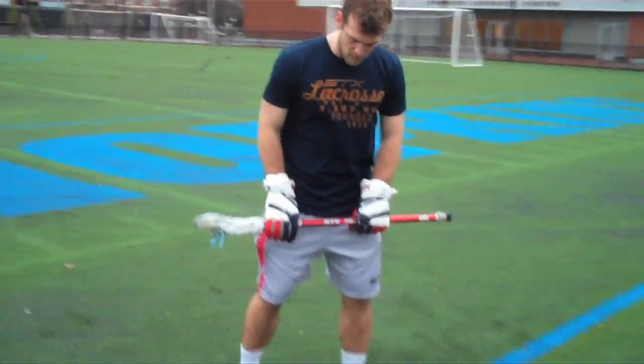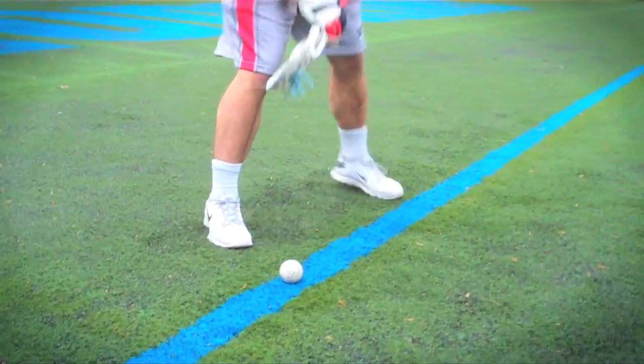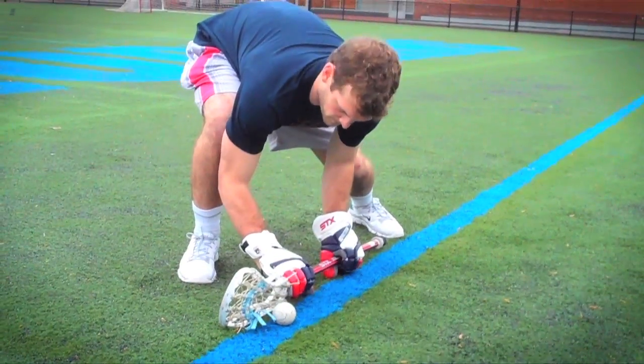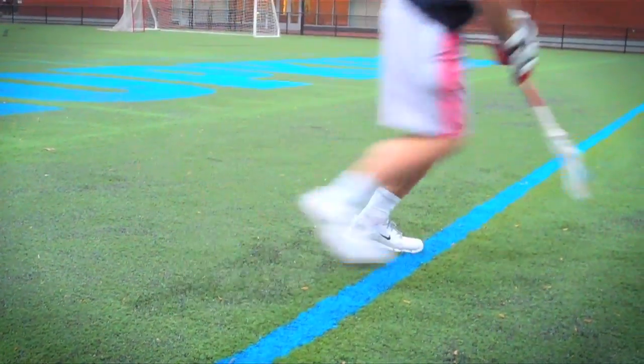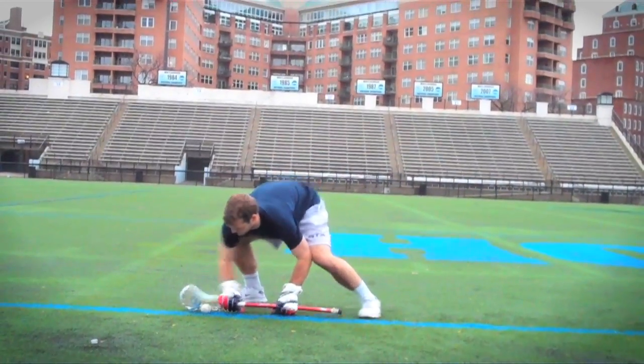Lining up, you want to be in an athletic stance. Both your feet should be pointing at the opponent at all times. In terms of how wide your feet should be, you should get a little bit wider than shoulder width. You should always be in an athletic stance — you don't want your butt going below your knees.